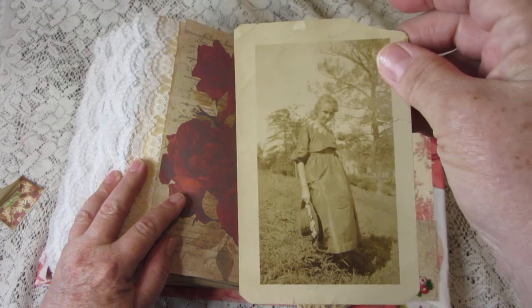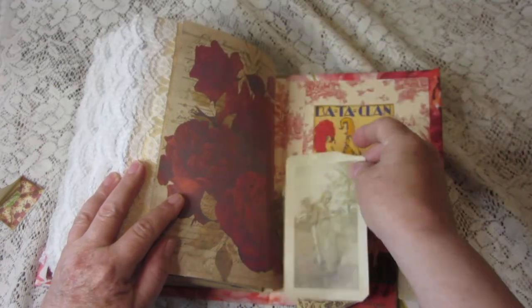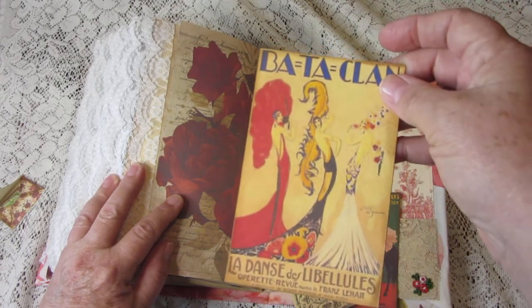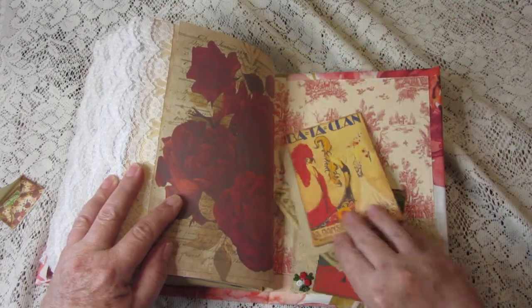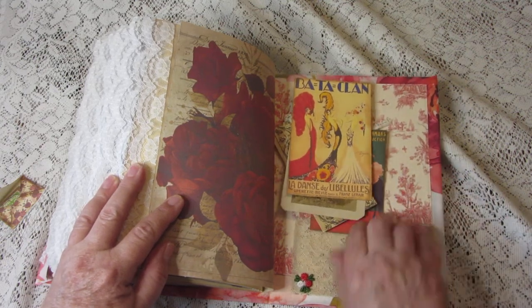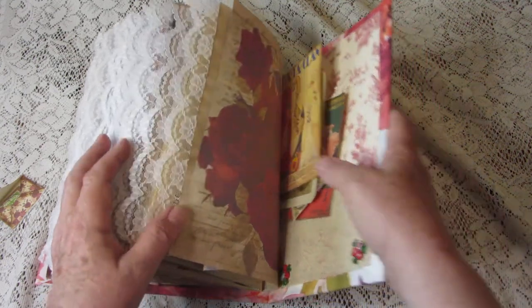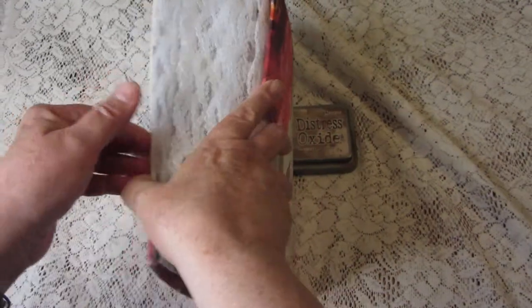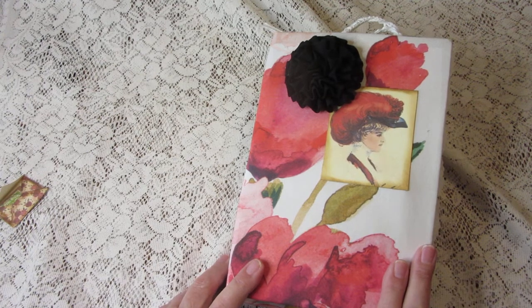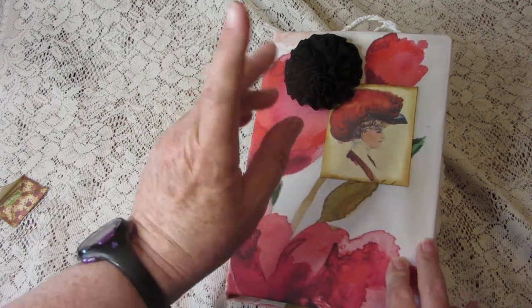A vintage photograph of a lovely lady, and I don't know what the heck this is — it's something French — but anyway, they're in another lace pocket. And that's it, that's the journal! You can find this in my Etsy shop — Treasure Journals. We'll see you next time, bye bye!